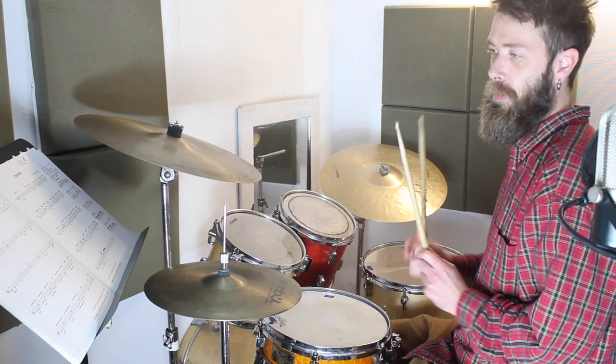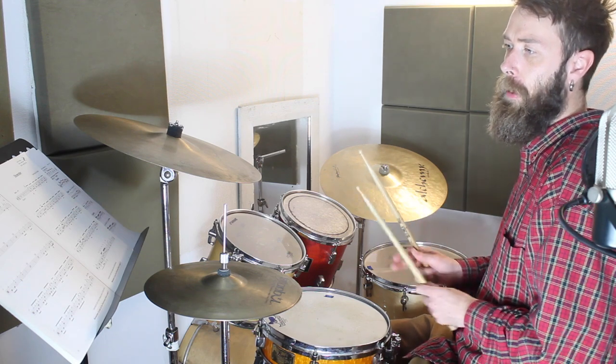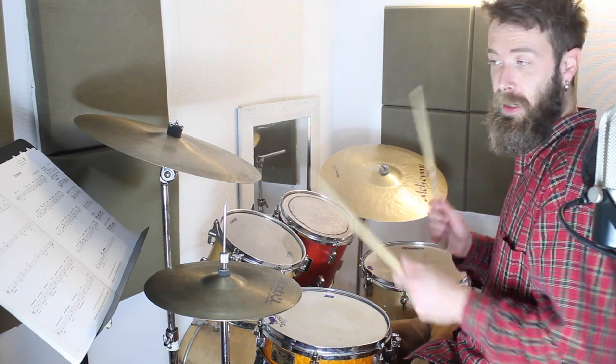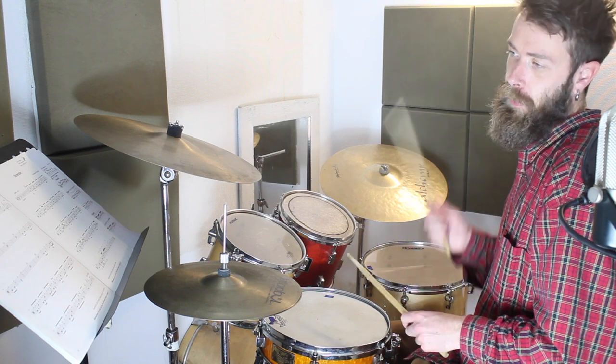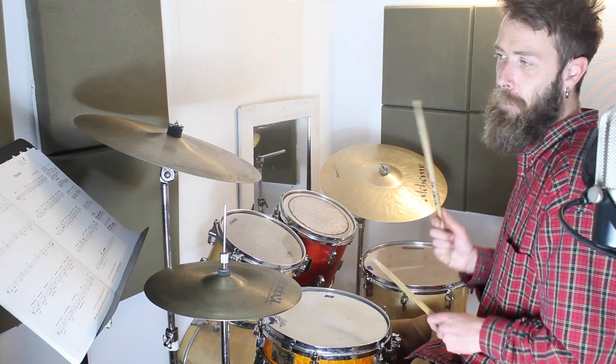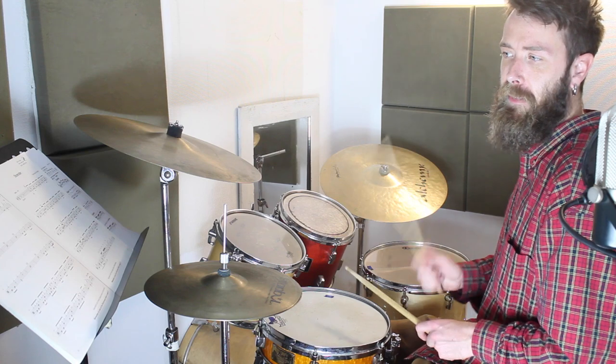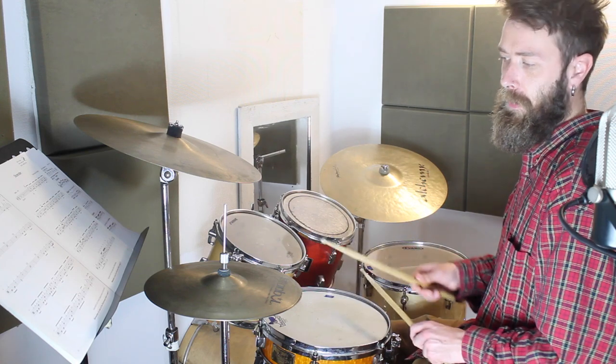The next two bars of line four — bars 3 and 4 — are very similar but you don't have to crash; the hi-hat just keeps going. It goes bass, bass, snare, and bass, bass, snare, and bass, bass, snare, and bass, bass, snare, bass, snare. Listen to those two bars.